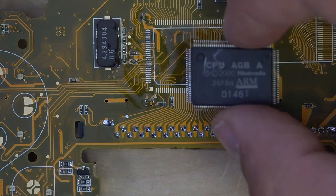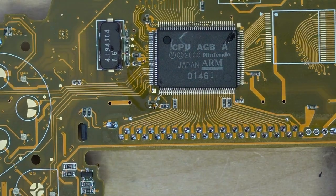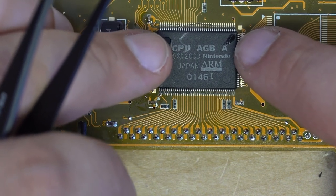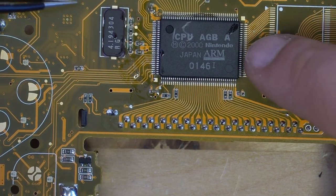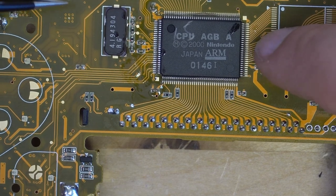First we position our CPU onto the motherboard. We want to make sure that all the pins line up with the pads on the motherboard. If any pins are bent, then you may need to use tweezers to gently bend them back to their original positions. Once you have your chip lined up,